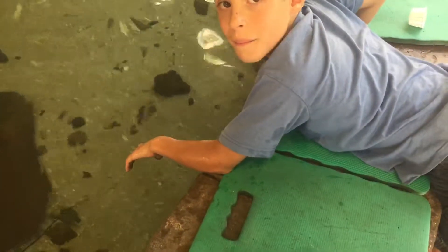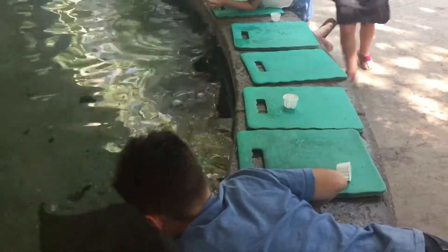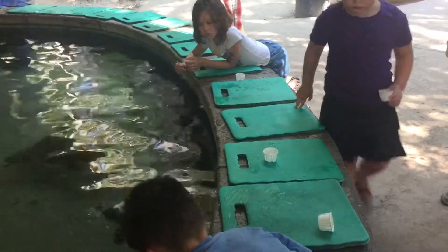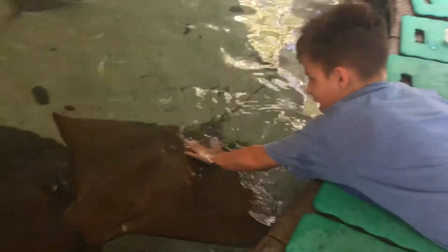You want to cut one more? I can only get so many. You can get them. Don't eat any of them from you though. You can do it, Evie. You can do it.